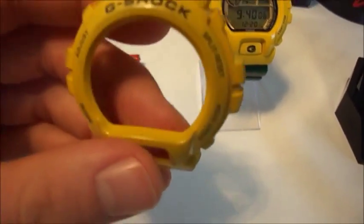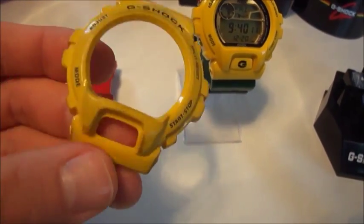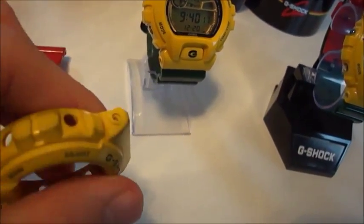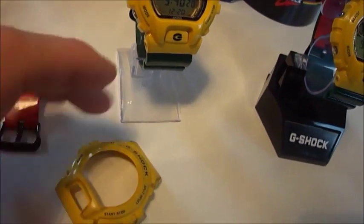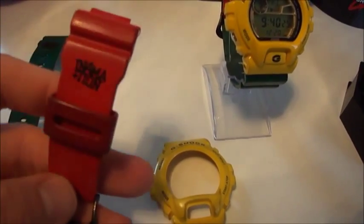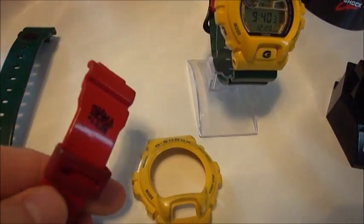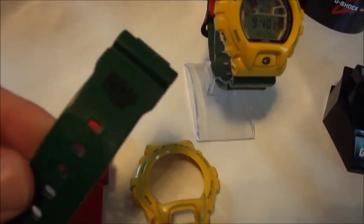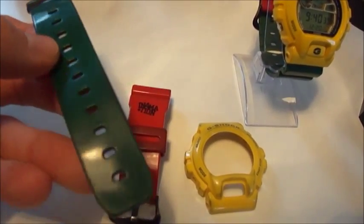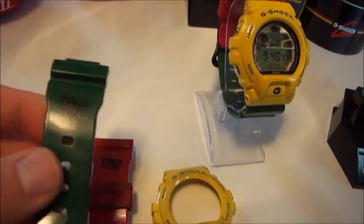This is the old bezel — a little bit scratched, but it's okay I would say. I want to sell it when somebody needs a bezel and band set from the Information edition. This is the red band and this is the green one. It is used — let me know when you want to have it.